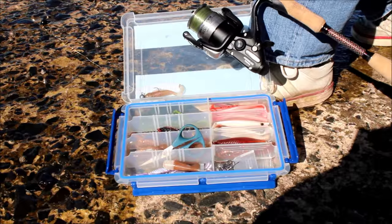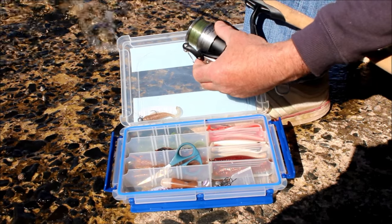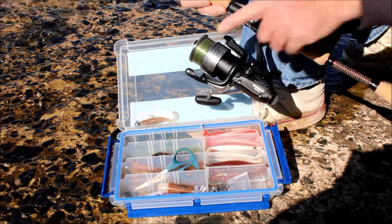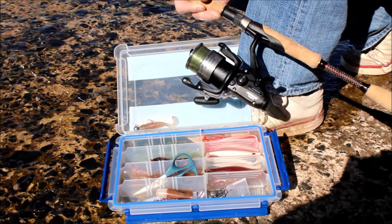The gear needed for spinning for Flathead along the shore is fairly simple. I've got a 4,000 size reel here, little bait runner, and a rod to match — it's a three to six kilo. I'm running six kilo mono, that's all you really need. You can go to braid if you want to, but I find mono works fine.